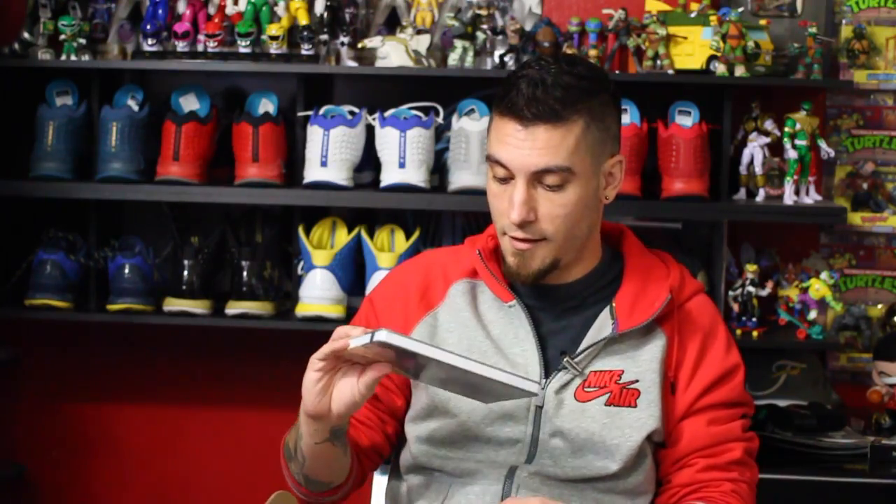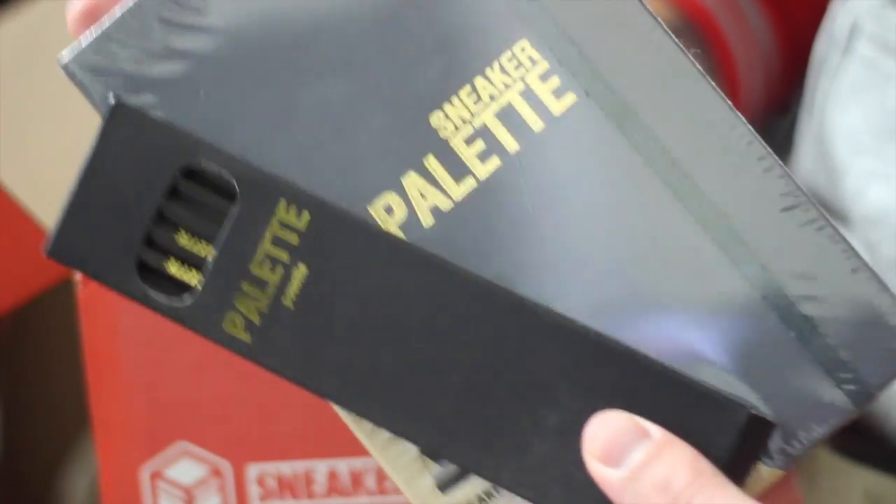Also got pencils and a sneaker palette drawing journal. For those who don't know, I actually used to draw a lot — comic book characters, panels and things like that. That was originally what I wanted to do when I was younger — be a comic book artist. I had big black books filled with white pages. If you're into sneakers, this is a more portable sketchbook. You could bring it with you in case you ever meet a designer at Nike or Adidas.